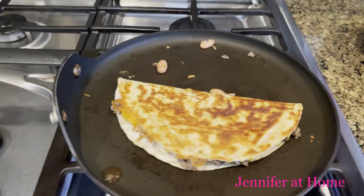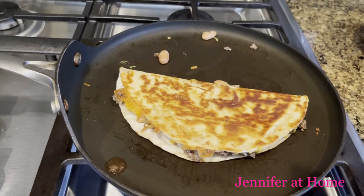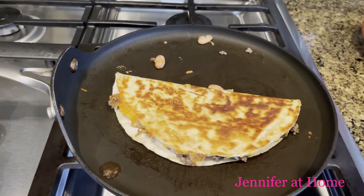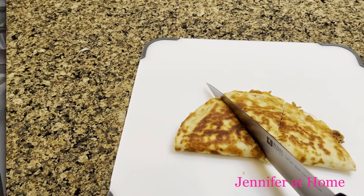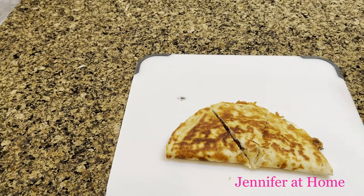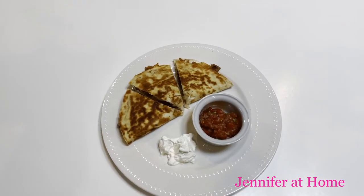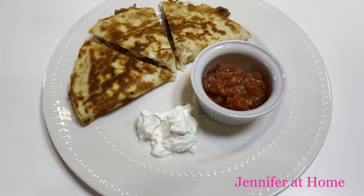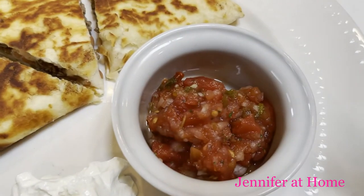You could use a skillet too. Then we'll just take this and put it on a cutting board and cut it into three big triangles, two or three wedges. And this is how the quesadilla turned out. I just serve it with some sour cream and some homemade pico de gallo.